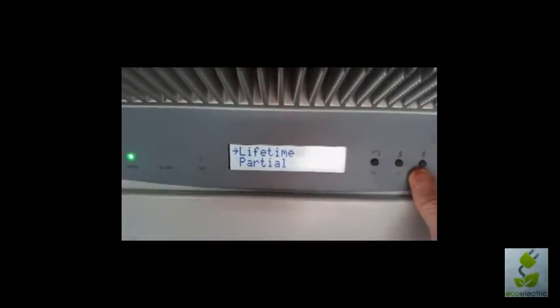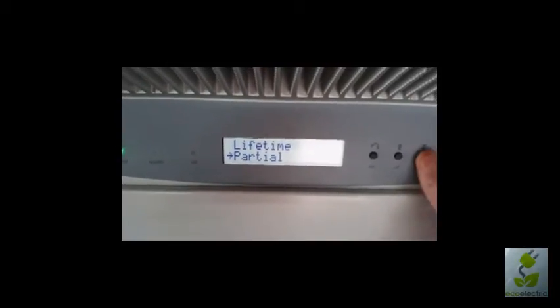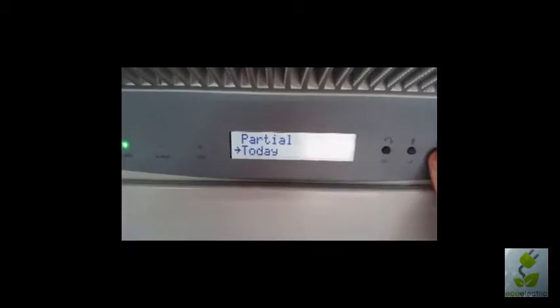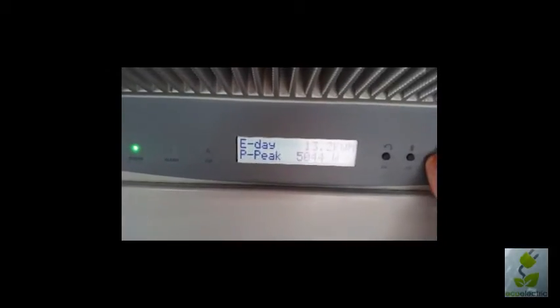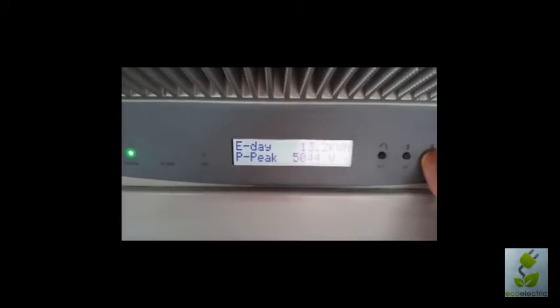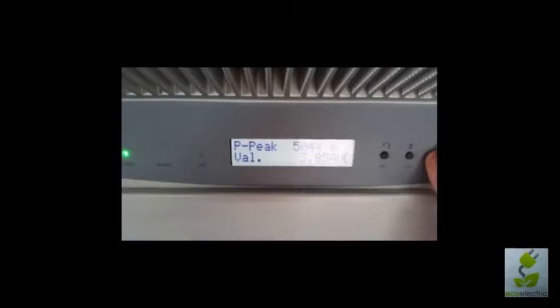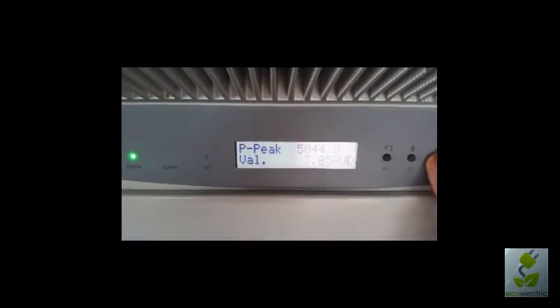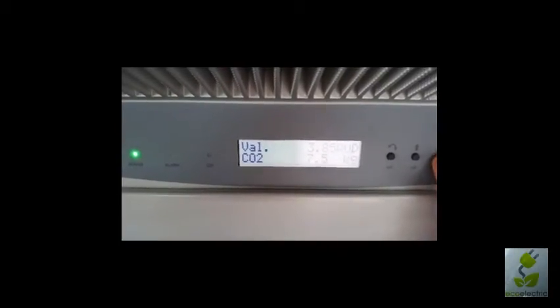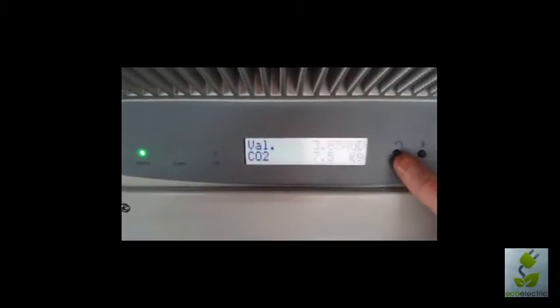We can do lifetime or partial — which is a length of time set in the settings menu — or today. In each menu we get different totals, for example: peak, the total number of kilowatt hours produced, what it's worth in dollars, how much CO2 that equates to reducing, and so on.